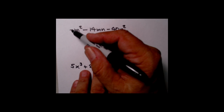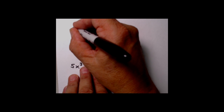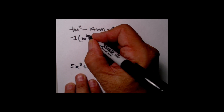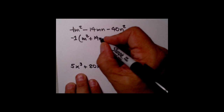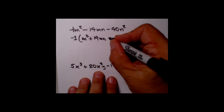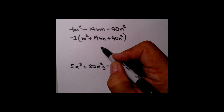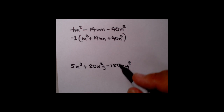Here's another example where there's a minus out in front. Reverse FOIL only works with a plus 1, but I can write a 1 behind that minus sign and factor a minus 1 out of all of these. Factoring minus 1 out of negative m squared leaves positive m squared. Factoring the minus out of the middle term makes it plus 14mn. The last term becomes plus 40n squared.